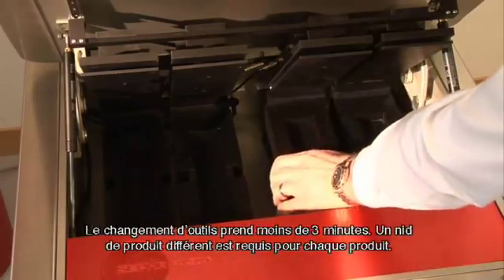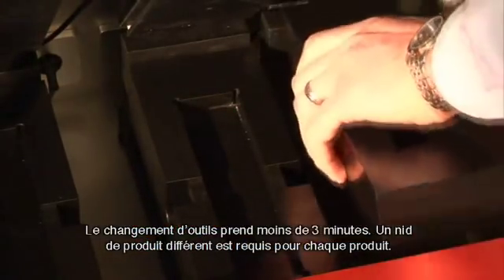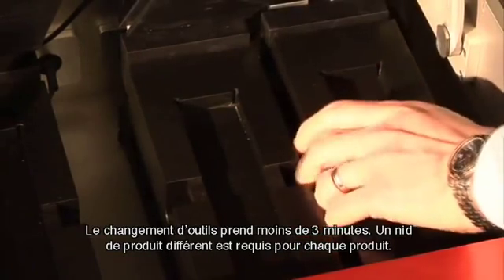Tooling changeover takes under three minutes. A different product nest is required for each product.